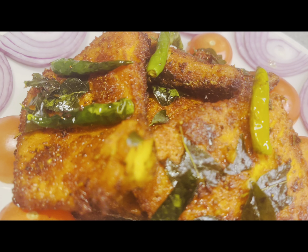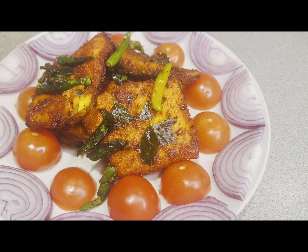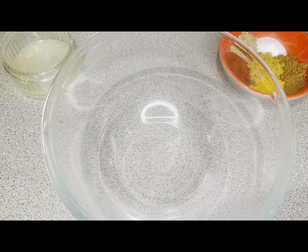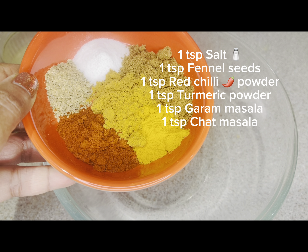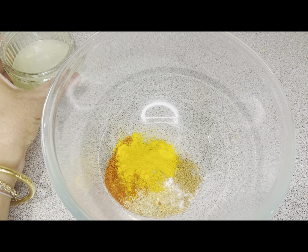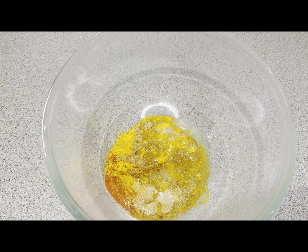First of all, we will prepare the marinade for the fish. In a bowl, I took 1 teaspoon of salt, 1 teaspoon of red chili powder, 1 teaspoon of turmeric powder, 1 teaspoon of garam masala, and 1 teaspoon of chaat masala.